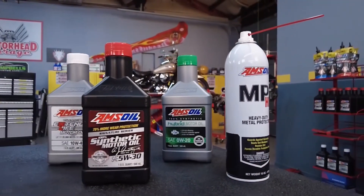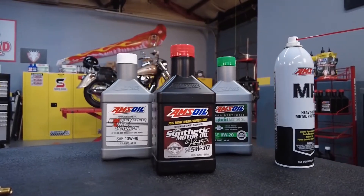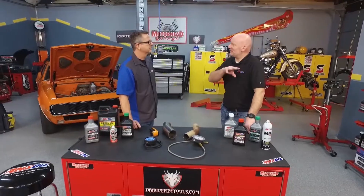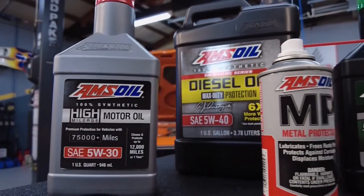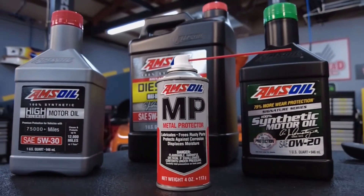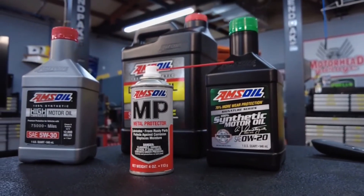So the oil has to be designed to handle that. Soot, carbon, and different things go into the oil anyway. The dispersion package handles that — keeps it suspended, runs it through the filter, drops it off, and goes back to pick up more. You also want to make sure the oil can take those temperatures, so you want really good base oils to handle the high heat.